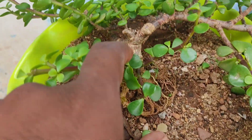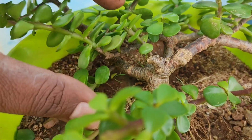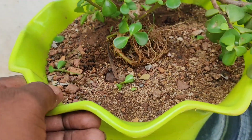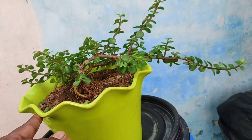Soil mixture and maintenance of moisture is very important in a gel plant. So let's restart the work.